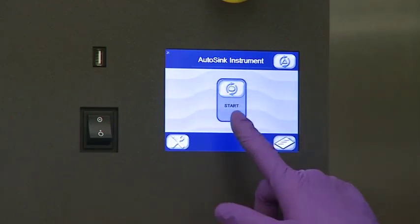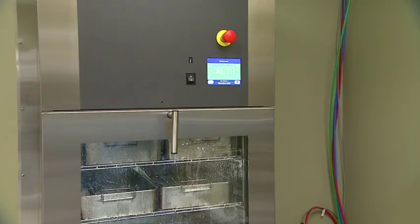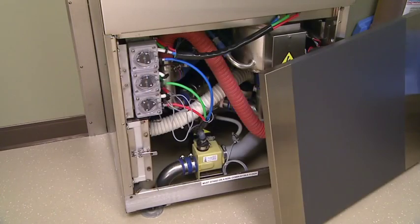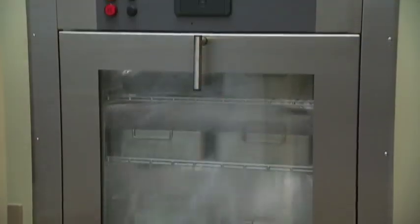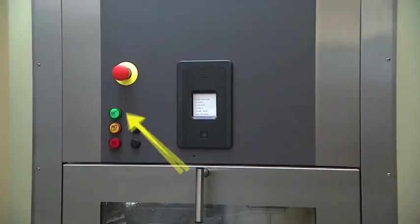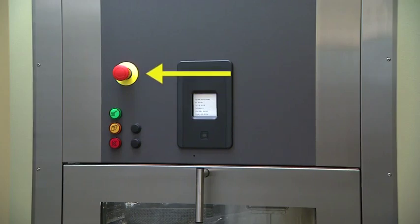The load side also contains a USB port, an on-off switch control, an emergency stop button, and access panels for performing maintenance. On the unload side are indicator lights, two acknowledgement push buttons, an emergency stop, and if selected, an optional printer.